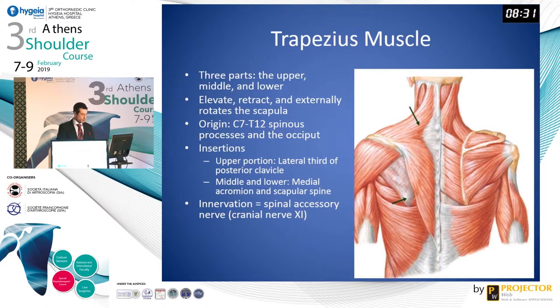Just as a brief review of our anatomy, the trapezius muscle has three parts: the upper, middle, and lower. It functions to elevate, retract, and externally rotate the scapula. The insertion of the lower trapezius is on the medial scapular spine, and its innervation is the spinal accessory nerve.